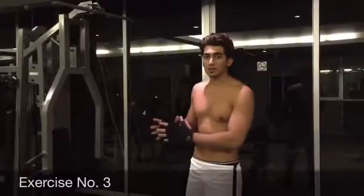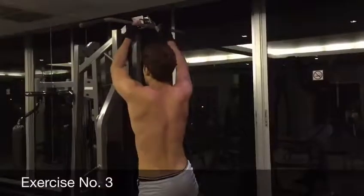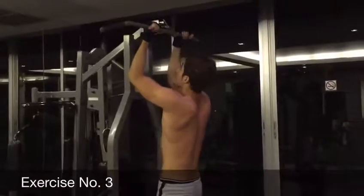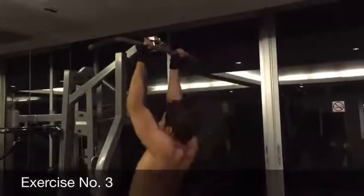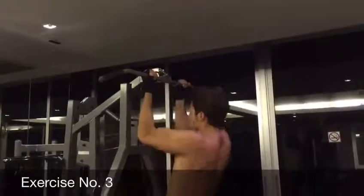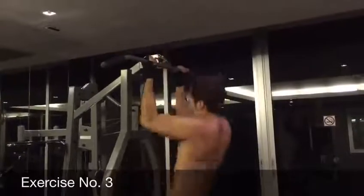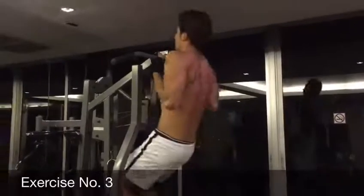Alright guys, that goes for the back muscles. And the next one, we're going to do biceps. So the same thing, after you grab the bar, you hold it, and your hands should be the same width as your shoulders, and bring yourself up. 1, 2, 3, 4, 5, 6, 7, and 8.